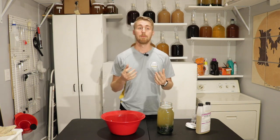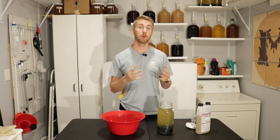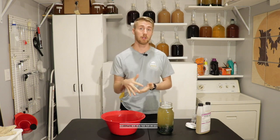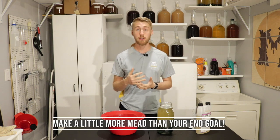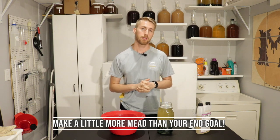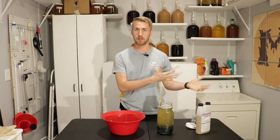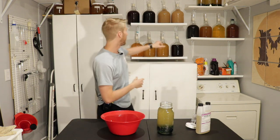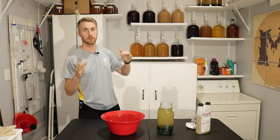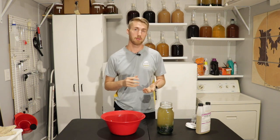One little tip alongside this: if you are going to make a gallon of mead, I recommend that you ferment in a bucket that is bigger than a gallon and actually make your mead a little bit bigger — maybe 1.2 gallons — so that after your sediment settles in the primary, you are ending up with about a gallon. If you ferment in a carboy like this with one gallon of liquid, you are probably going to end up with less than one gallon because of the sediment.